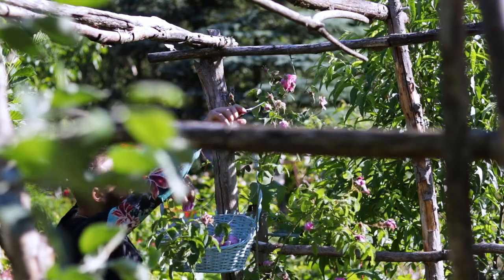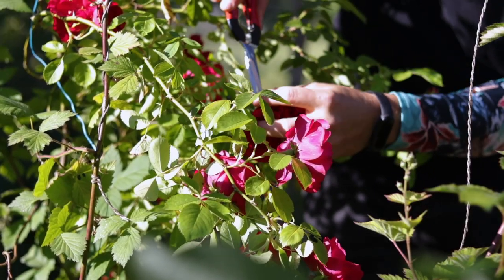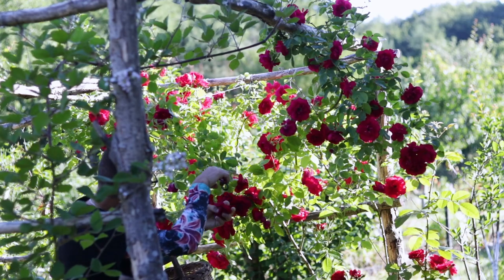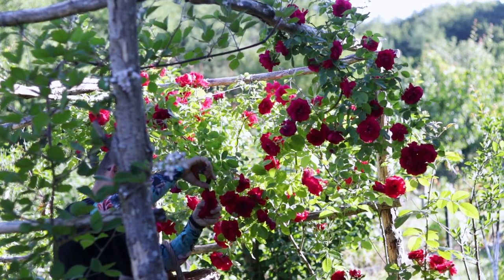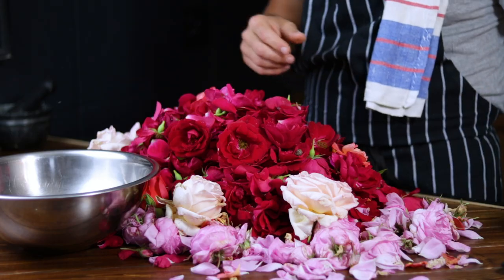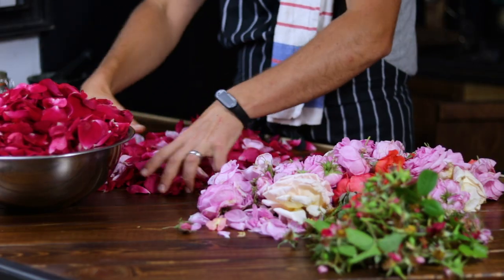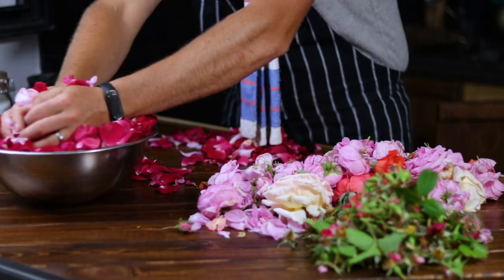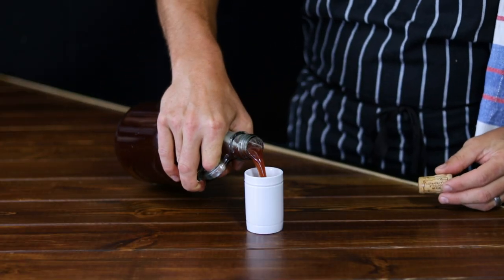Hey everyone, welcome back to my channel. Today I've got a fantastic DIY rose liquor recipe for you. We're going to make an old school rose liquor that is both elegant and aromatic. By the end of this video you'll have your own batch of smooth and tasty rose liquor. So let's dive into this step by step rose liquor guide.